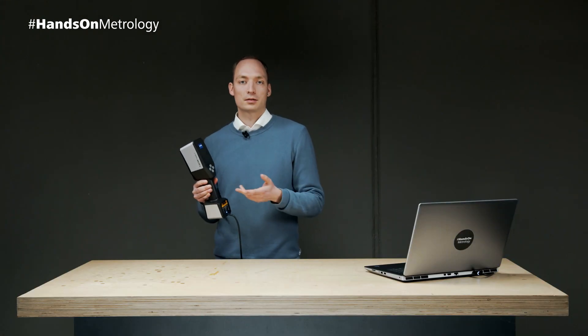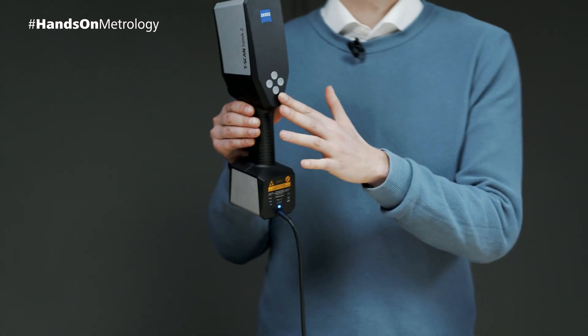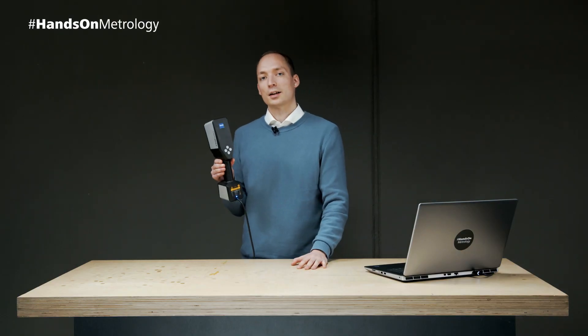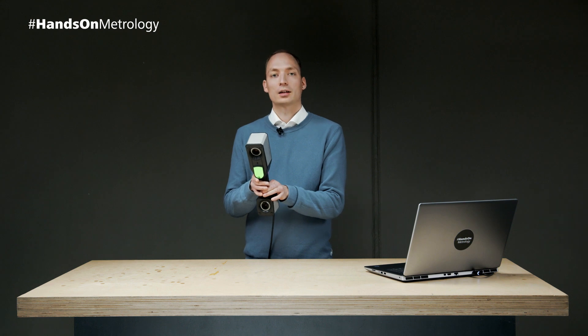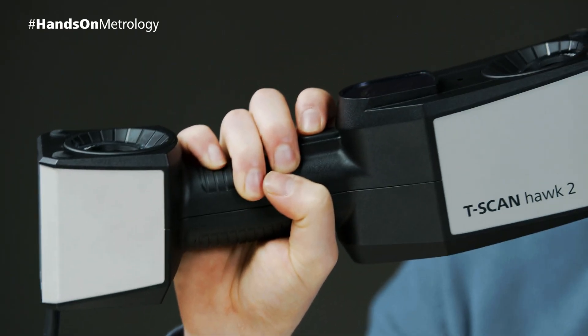For this we implemented the new remote workflow in the Zeiss Quality Suite. The T-ScanHawk 2 features four buttons on the back to start and navigate the guided workflow, where you can select additional options and templates, and also a trigger button to start and stop measurements. During data acquisition there is no need to operate the software manually on your laptop.